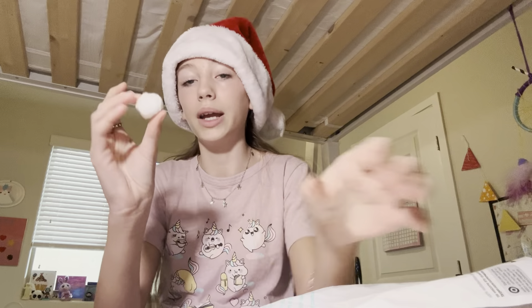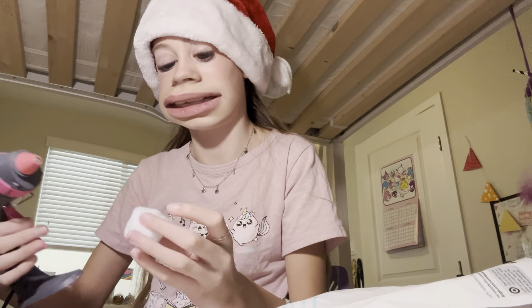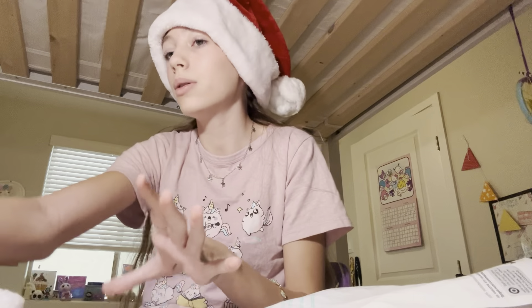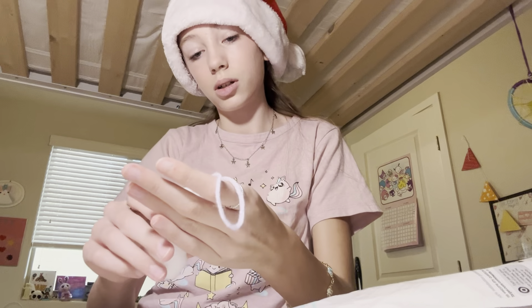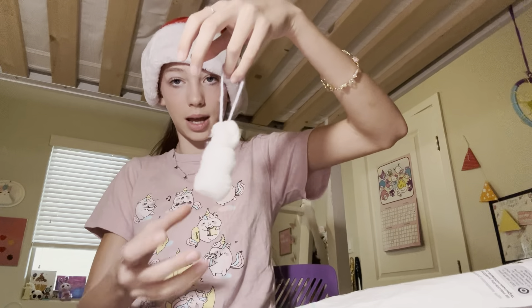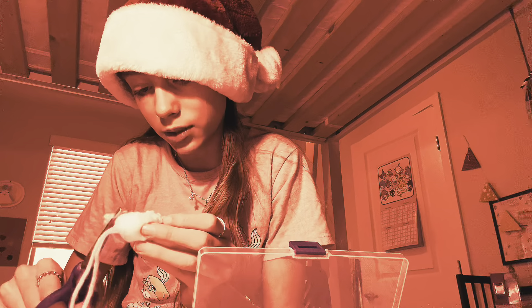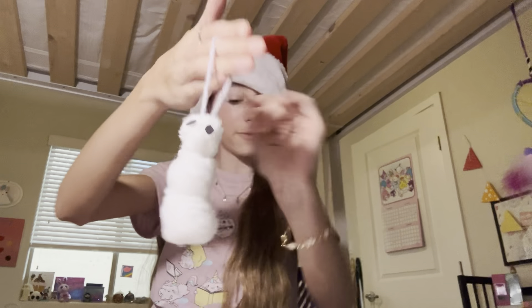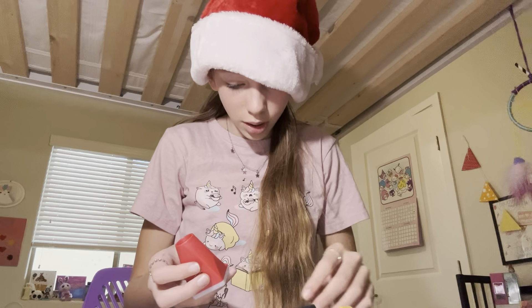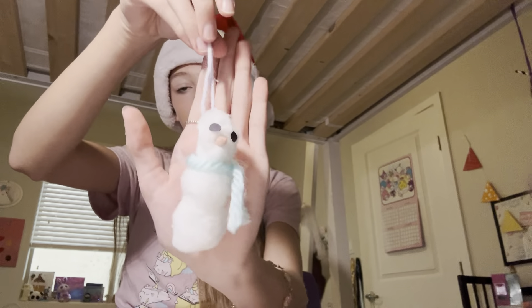Perfect! Now just hot glue these things together and there is your snowman. Now just take your yarn, cut a piece of it, and we're just going to glue it on the back. Now you've got your little dude. If you want a top hat, you also need some black paper. Just trimming up the face — here is our snowman so far. If you like, you can take a button and put it on him. Now for the scarf — and there is our snowman!